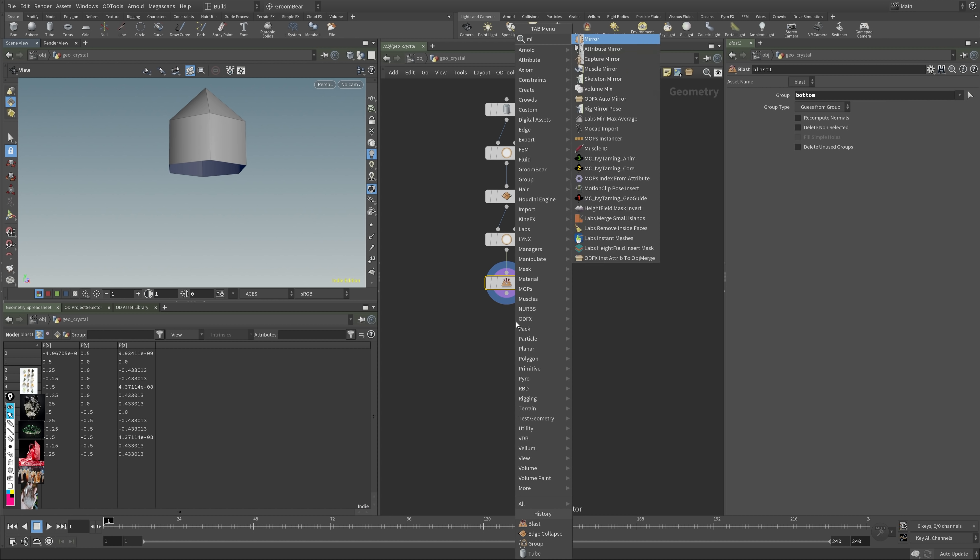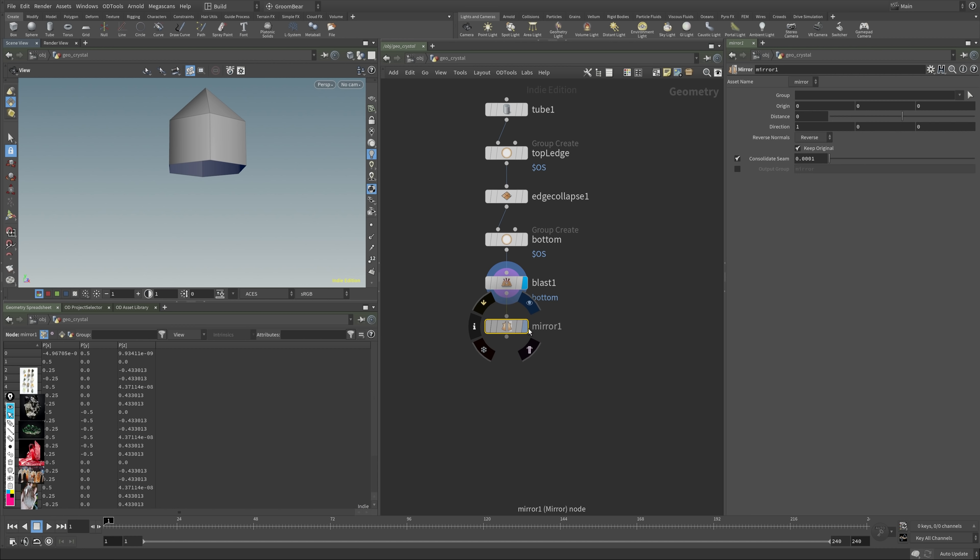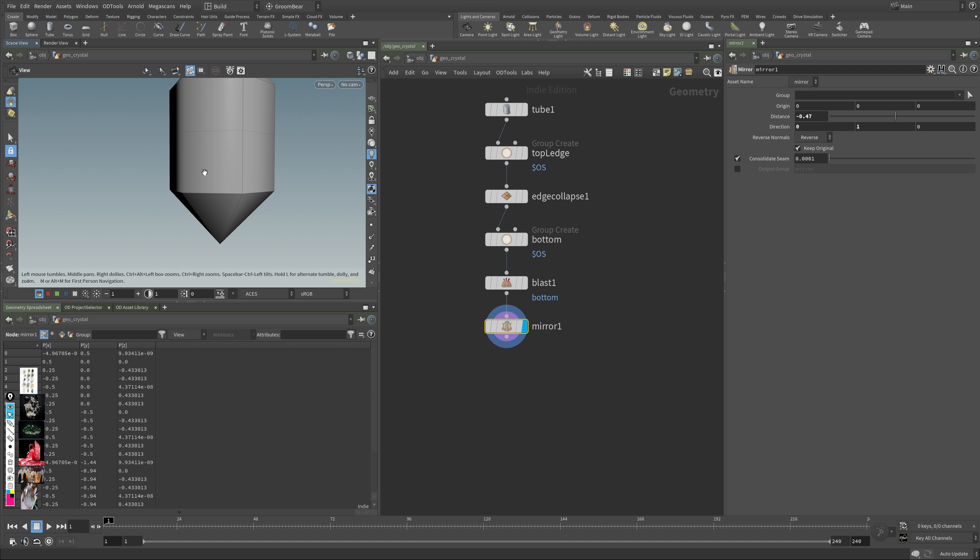After that, a mirror node — if you shift-enter it will automatically connect to your last node. Set the direction to vertical, and you'll need to either offset or change to negative. Connect it and the points will snap together. You'll need to increase the seam value so they stick together, and now we have one mirrored object.